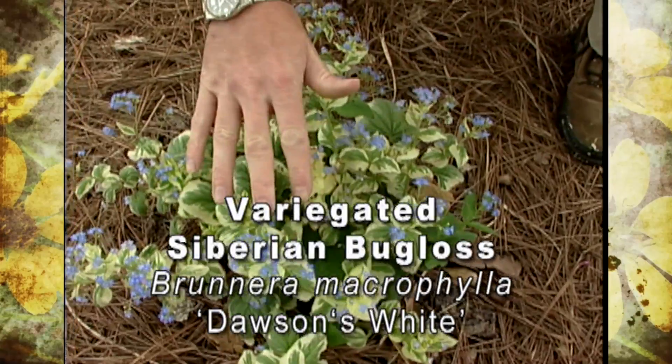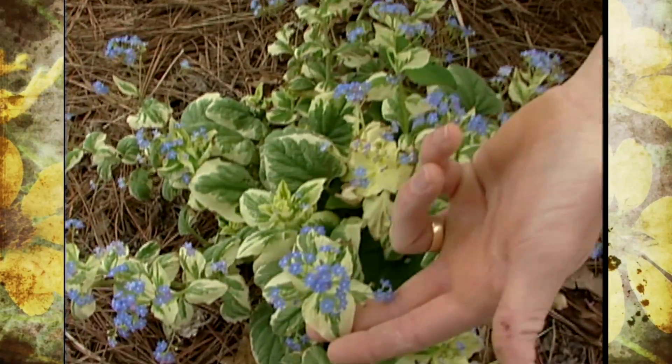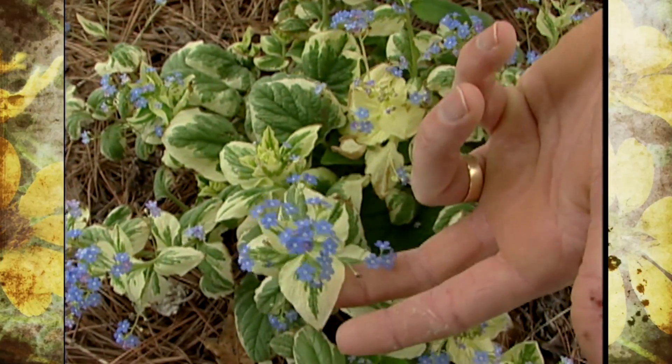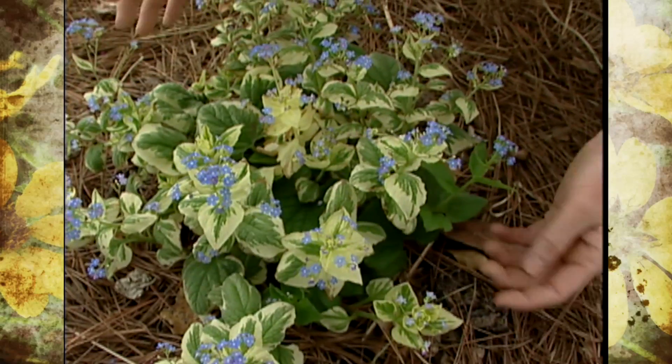You get these beautiful little pale blue flowers and this handsome white and green variegated foliage. We need to do a little bit of work on this plant to make sure it stays looking this good.